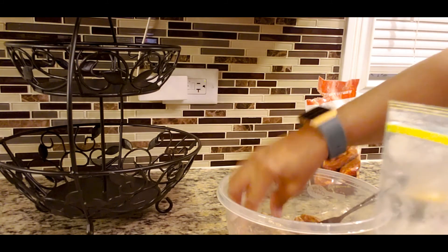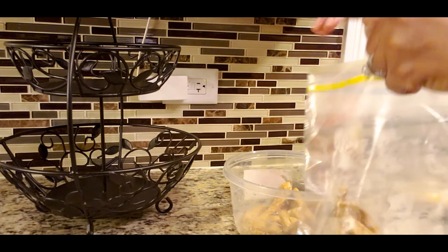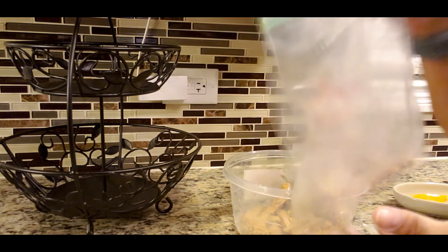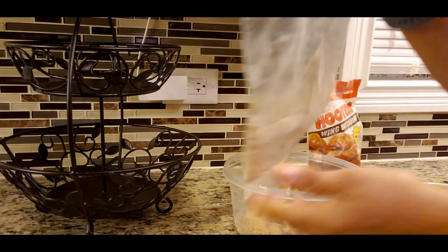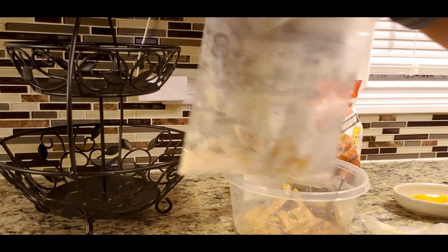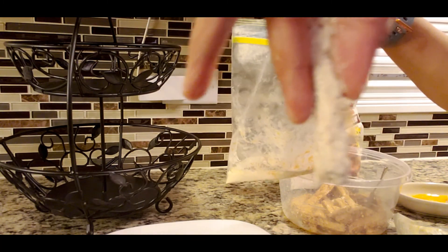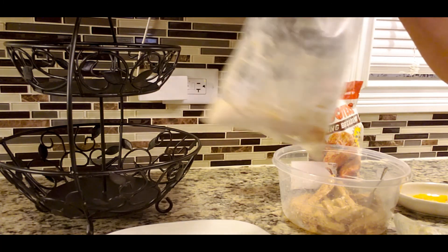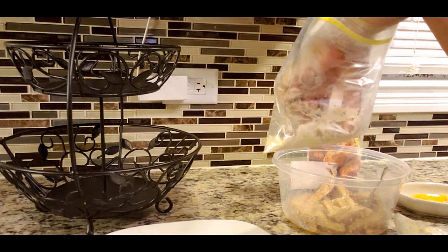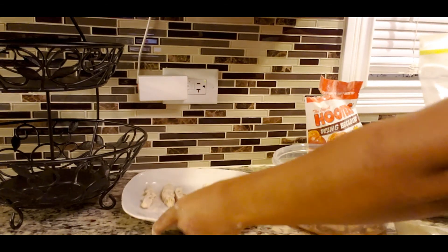You can put the breading in a bowl, or you can just take a few strips at a time, pop them in the bag and shake it up. You're going to do all of your chicken that way, and once you take them out they'll look breaded. Just lay them on a plate while your grease is getting warm.